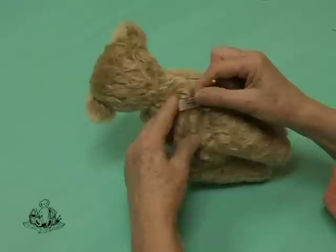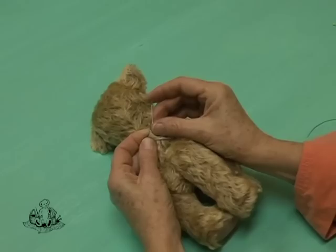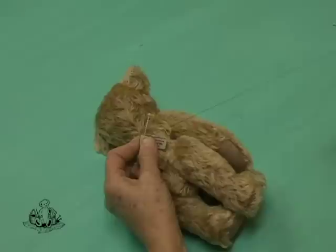You may want to identify your bear. We're going to insert a little shorter label down the center back seam. Merely pin it onto the open seam and then attach it by hand with a few back stitches. This will then get secured a second time when you close the opening up at the back.